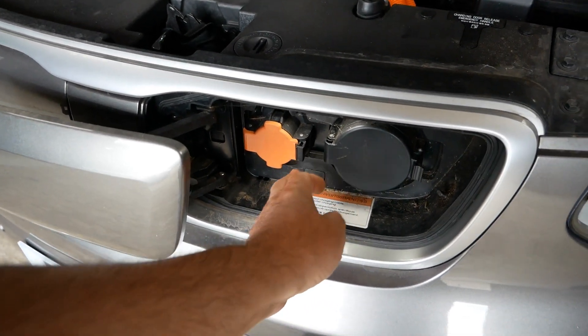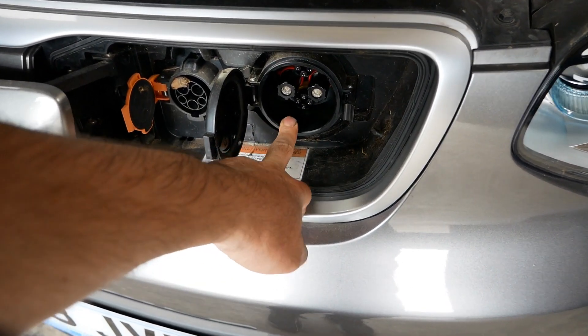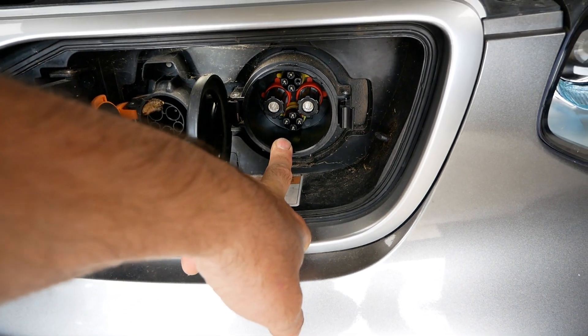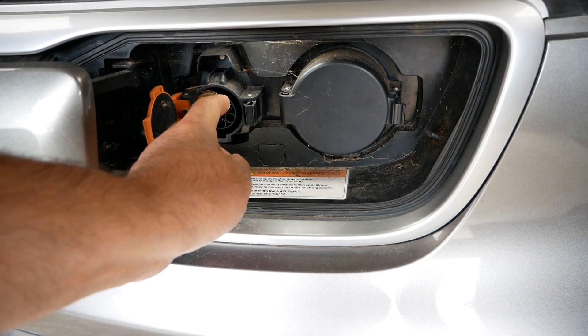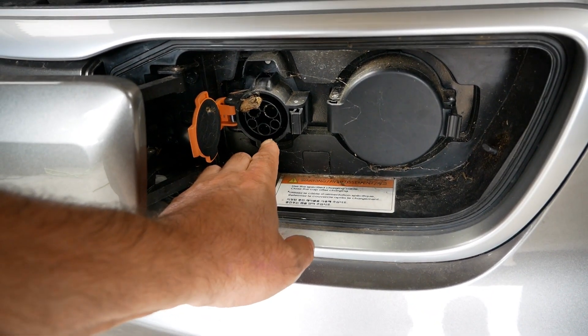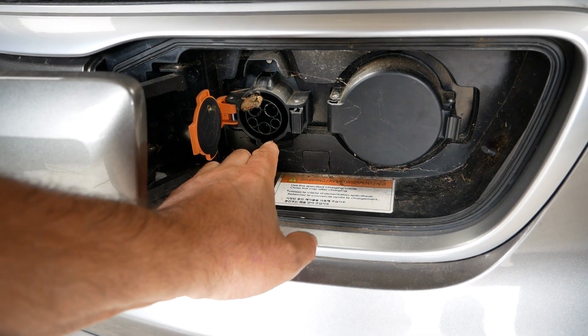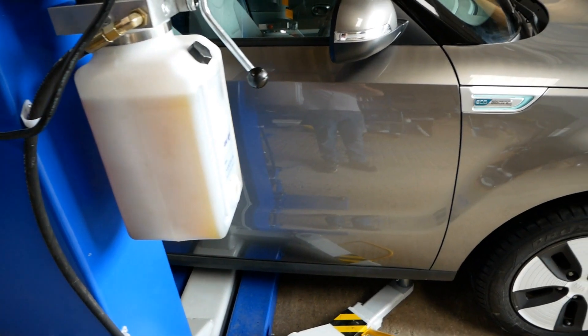While we're at the front, I'll show you the charge ports — it's a bit dirty in here. You have two charge ports: this is your rapid charger, a 50 kilowatt CHAdeMO DC rapid charging port, and this is your AC port — a seven kilowatt Type 1 connector. There's a may bug in there! Let's lift it up and see what we can see underneath.